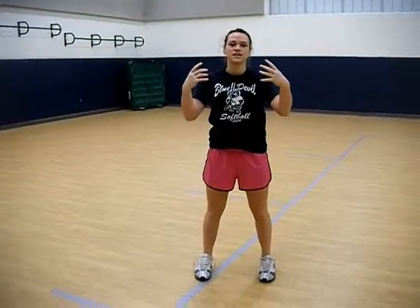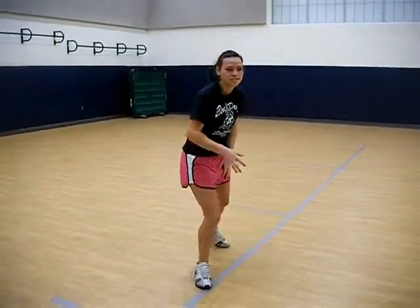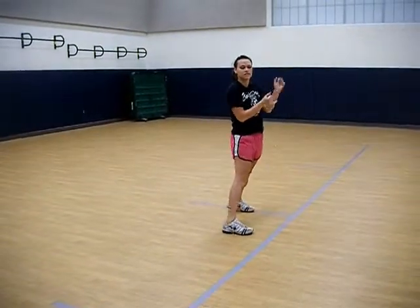So with the drop step, whichever way the ball is coming from, on which side left or right, is the way you're going to drop your leg. So if the ball's on your left side, you're going to drop your leg back, then over and back, and then you're going to catch the ball.